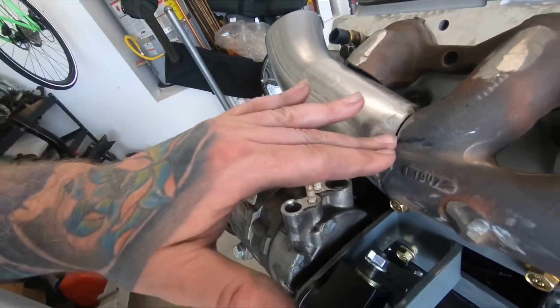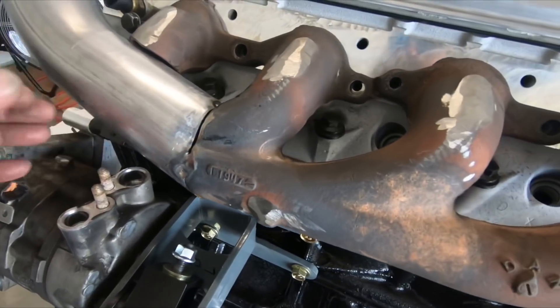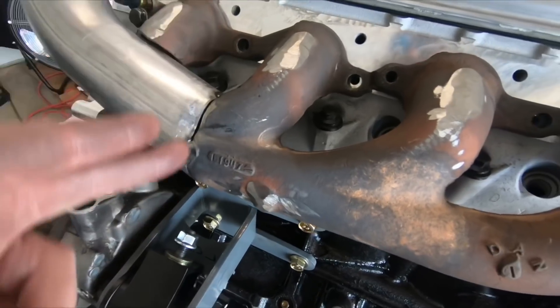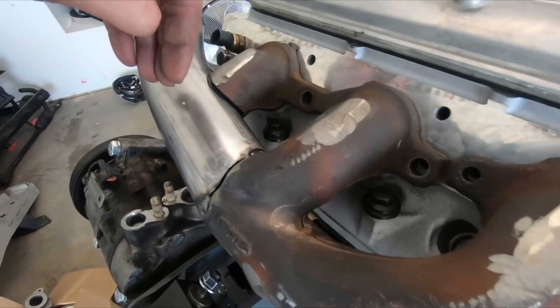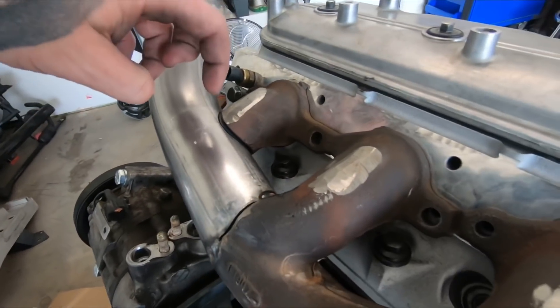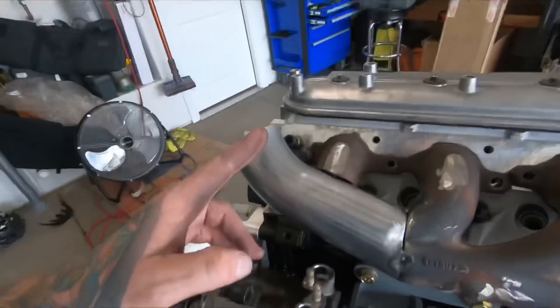I'm going to get these tacks cut so I can get this pipe back off. Once I got it tacked up, I actually banged the backside down in a place so it would match that groove right there. I'm going to cut these tacks, get the pipe off — I've got a dremel. I'm actually going to drill a hole in the center with a step bit, then take my dremel and cut out what I need to cut out. That should line up perfectly. Then I'm going to get everything tacked up, get this chopped off, and we'll be right back.